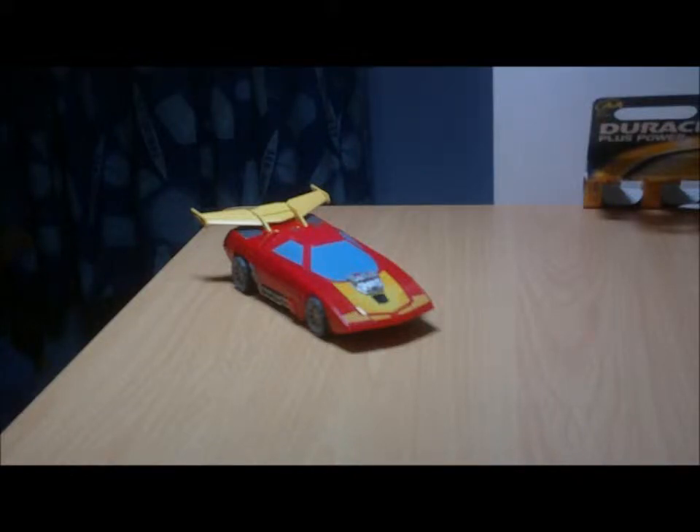Salutations YouTube, and a very late Happy New Year from Speedy and all of us here at Terrier Productions. Today, to kick off the New Year, we shall be doing a reboot review, and this time we shall be looking at the Transformers Reveal the Shield Deluxe Class Hot Rod.